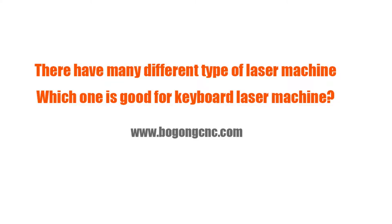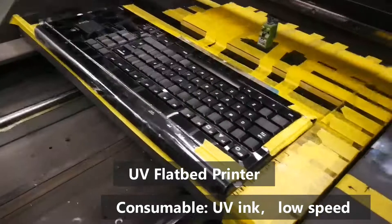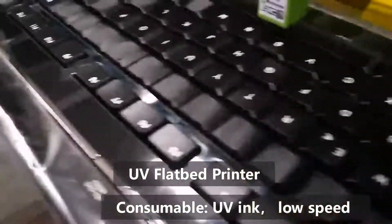There are several laser machines which can print on the keyboard. Today we will introduce you two types of the laser printing machine.